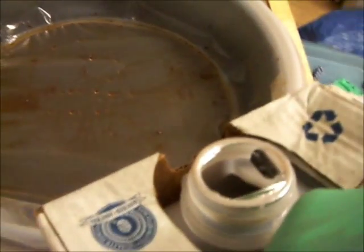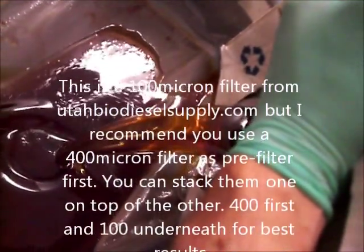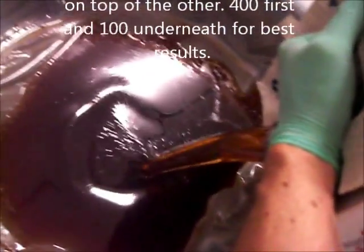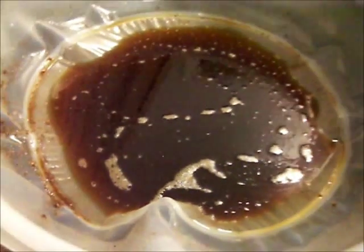After it's drained, here are all the leftover bits. Smells okay, doesn't smell bad or anything — not sure what was fried in here. You just get a piece of cardboard or a scraper and scrape all this out, then pour some more oil in and it'll pour through much faster. We've got that scraped clean — here goes another one, pretty clear. Just pour slowly and all the bits will remain in the bottom of the container.